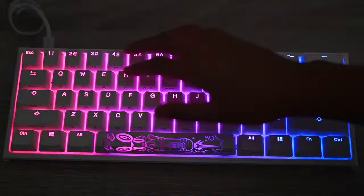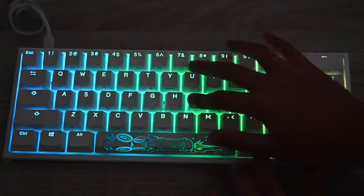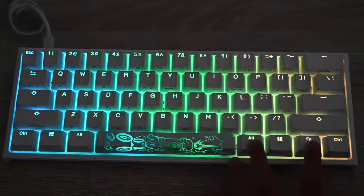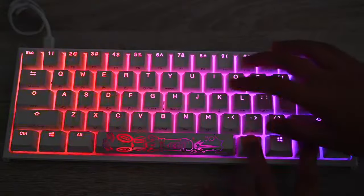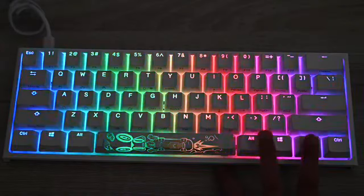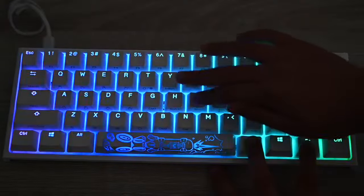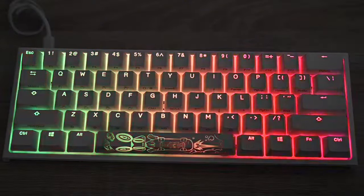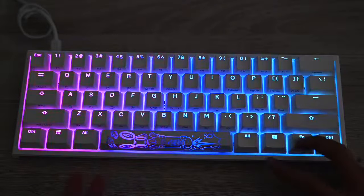If you just got this keyboard, plug it in and you should have two lights pop up. It will go to the normal effect mode — like rainbow — every keyboard has it. You can press Fn+Alt+L to speed it up and Fn+Alt+J to slow it down. This is just the normal first effect.